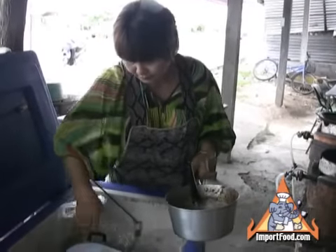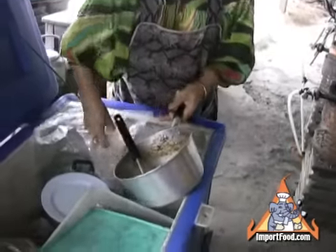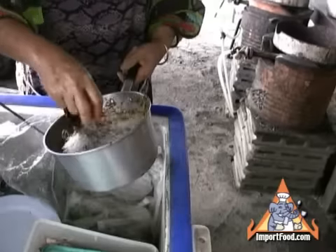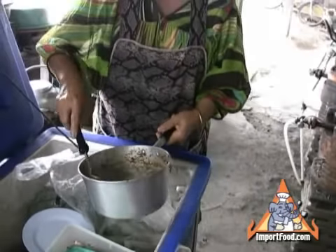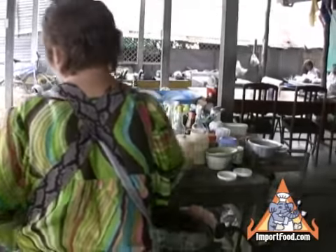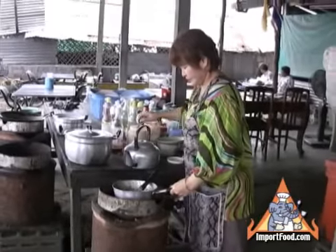Here the street vendor prepares a dish that combines two of our favorite things about Thai food. One is the noodles she's adding to the pot — those are wun sen in Thai, also known as bean thread noodles, made out of mung beans. The noodles have been pre-soaked in water, then drained and kept in her cooler for ready use. She adds water and brings that to a quick boil.